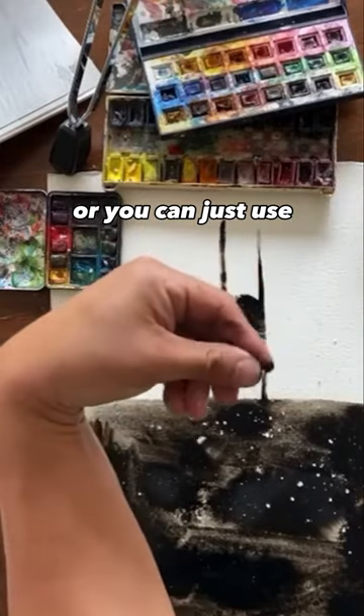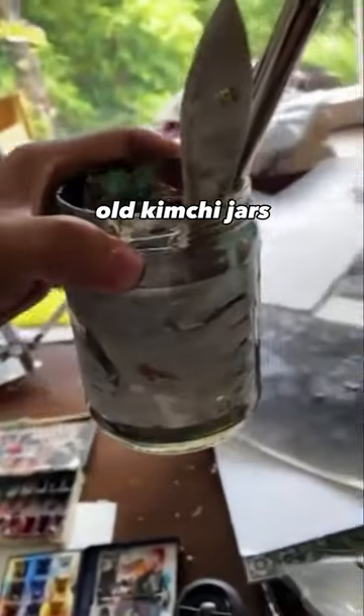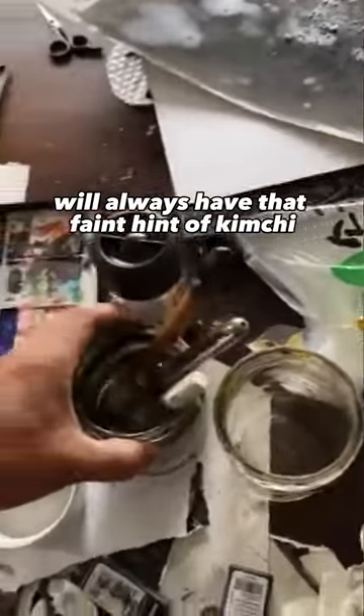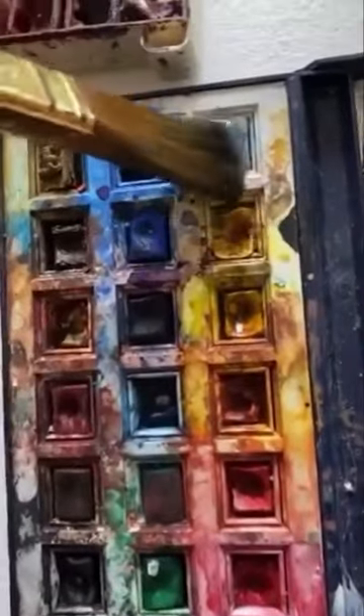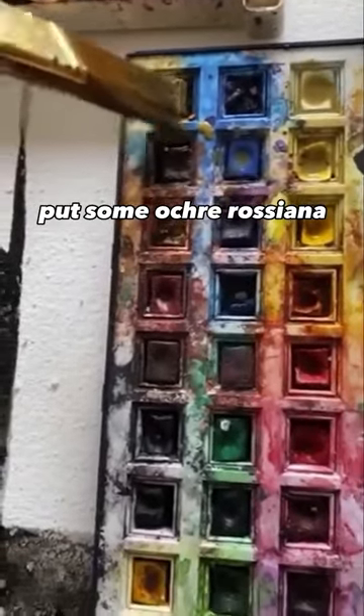You can use the salt shaker thing like this, or just use whatever you have. I like to use old kimchi jars, because no matter how much you wash them, all of my watercolors will always have that faint hint of kimchi — so you know it came from a Korean.